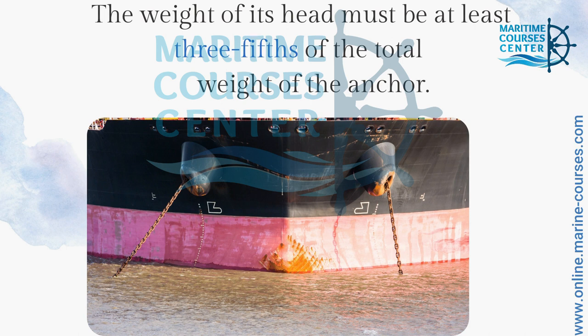The weight of the anchor head must be at least 3 to 5 percent of the total weight of the anchor.